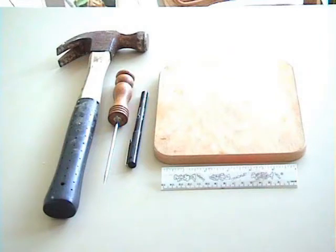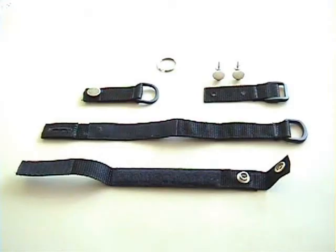Tools include a hammer, an awl or ice pick, a pen, a ruler, and a hard surface such as a cutting board. The package includes four manufactured belt pieces plus two buttons, two anchors, and a zipper ring. The pieces with Velcro can be removed for the purpose of laundering, which extends the life of the Velcro.